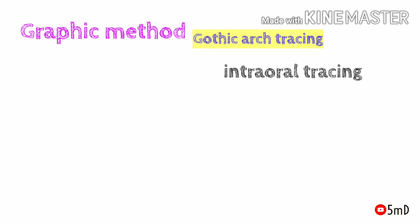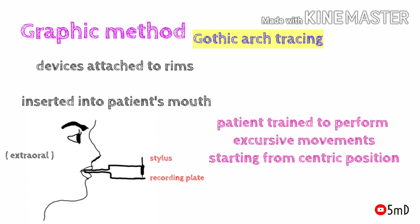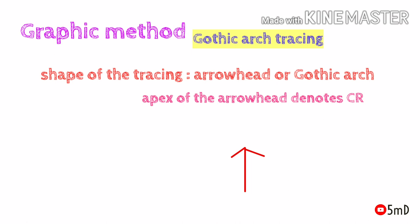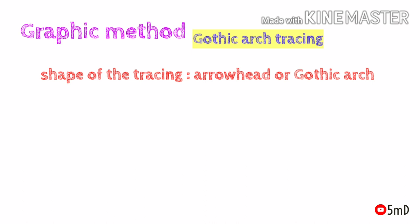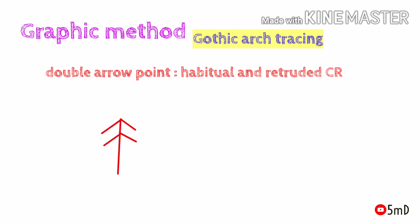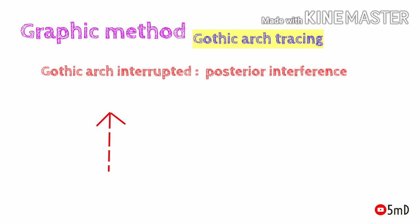After attaching the device to the occlusal rims and inserting them into the patient's mouth, the patient is trained to perform excursive movements starting from the centric position, and the stylus traces these movements on the plate. The tracing is usually in the shape of a gothic arch or arrowhead; therefore, gothic arch tracing is also known as arrowhead tracing or needle point tracing. The apex of the arrowhead denotes centric relation. If the apex is round or absent, it indicates a weak retrusive movement and the patient needs more training. A double arrow point can be recorded when there is a habitual and retruded centric relation, and the gothic arch could be interrupted when there is posterior interference at the heels during movement.